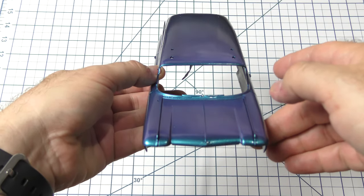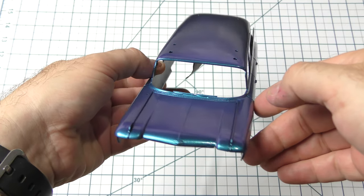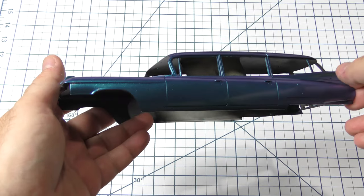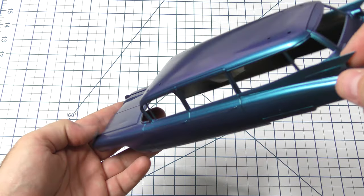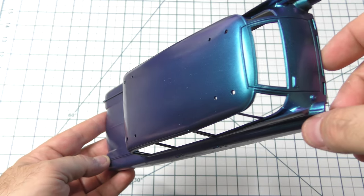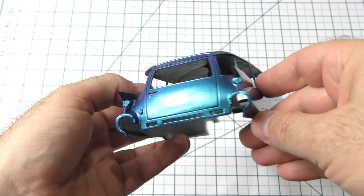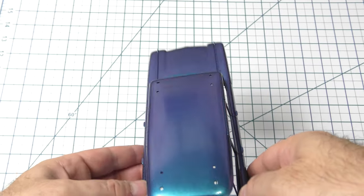It's beautiful. I gotta say, I didn't enjoy working with it as much as other paints, but it is beautiful in the end. You can't argue with the results of this. Beautiful colors on both ends of the spectrum, beautiful transition between the colors. It's going to do great for this project, and at the end of the day we do have a beautiful color shift from the turquoise to the purple. It just looks good on camera, but it looks even better in real life.